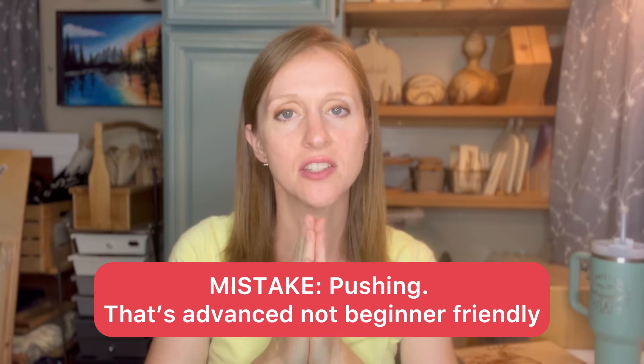Another common mistake is pushing. Pushing forward fights the grain — you often end up digging into the wood grain, which is not fun. Pushing takes more finessing and skill to hold the nib so it doesn't catch and bounce. I really recommend that you pull instead. That's one of the techniques I teach in my courses.